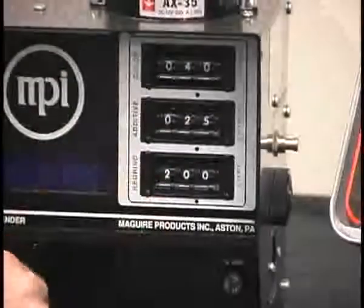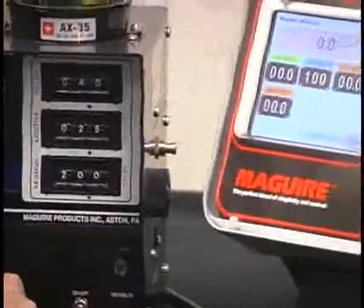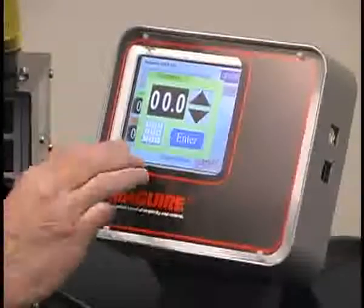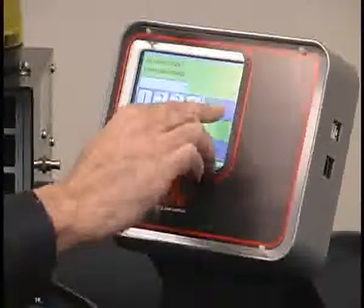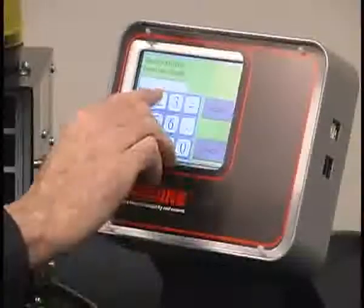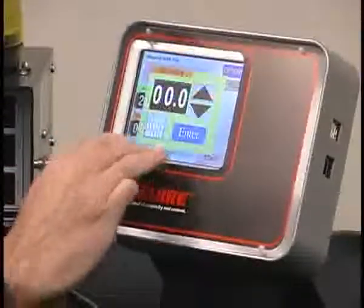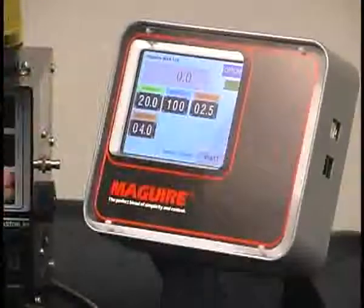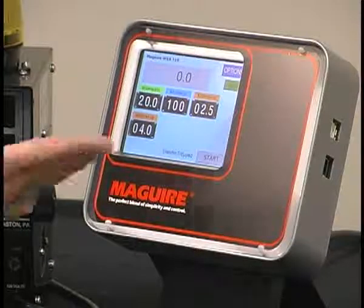That was so popular that we now have tried to emulate that same setup routine with a touchscreen format. All I do is touch the regrind entry pad — let's say our regrind is at 20%, enter that — and we have 20%. We have an additive at 2.5%, enter. And we have another additive at 4%, enter. And now you're set up just as you were before, in that same manner in which you had set up the previous controller, and now you're good to go.